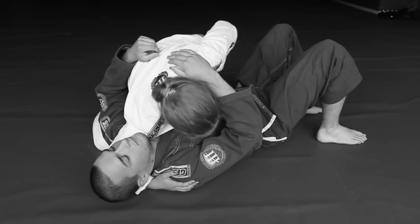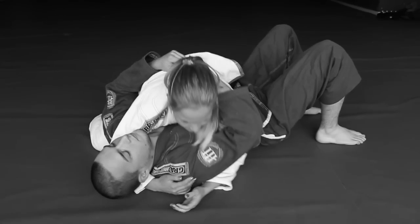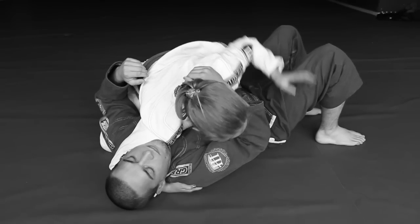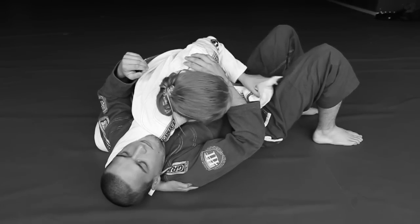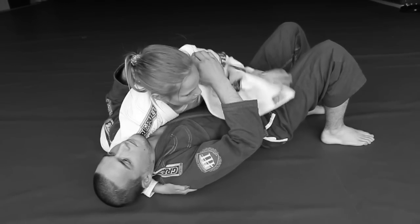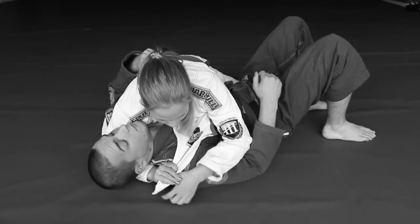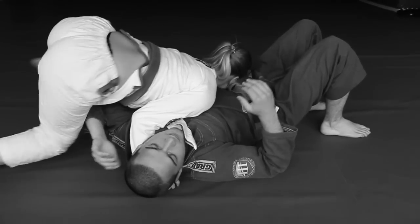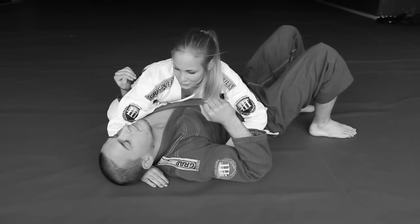So, once more. I'm here on side control. I put pressure on his head. Get my lapel from here. Usually when we fight, the lapels come loose all the time so it's easy to get. You put it here, and I start walking. I turn it until he taps. Okay?